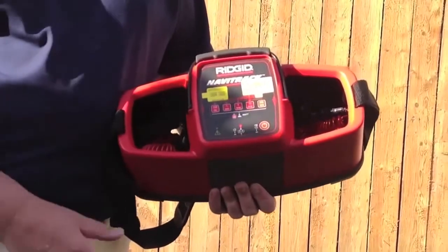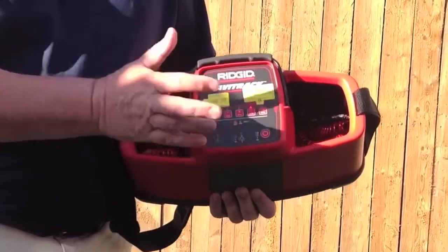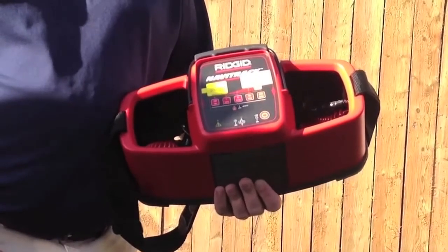To take it out of the 33 kHz inducing through the ground mode, simply press the button again and hold it until the light turns off. And that is how you use the 10-watt Navitrack transmitter.